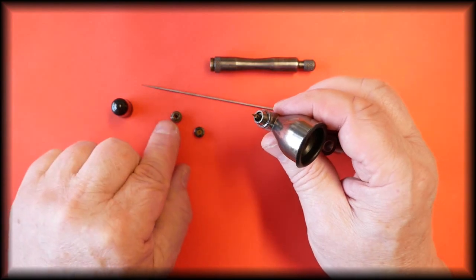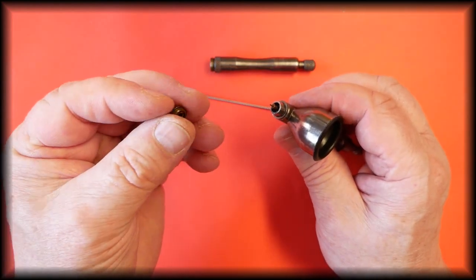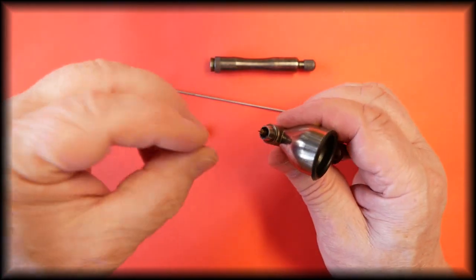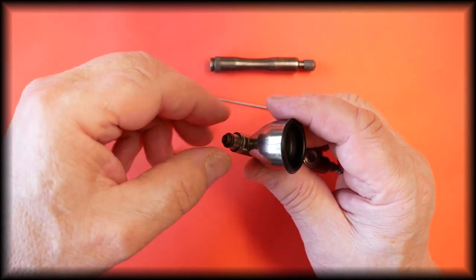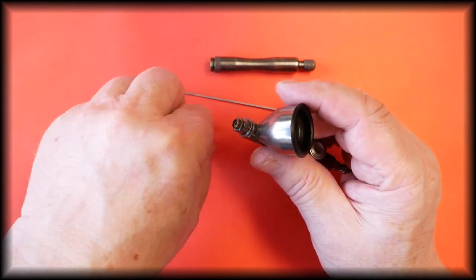This is the hold down ring that holds the tip in place. The tip is here and this is the hold down ring. To replace the hold down ring we just reverse what we've just done.